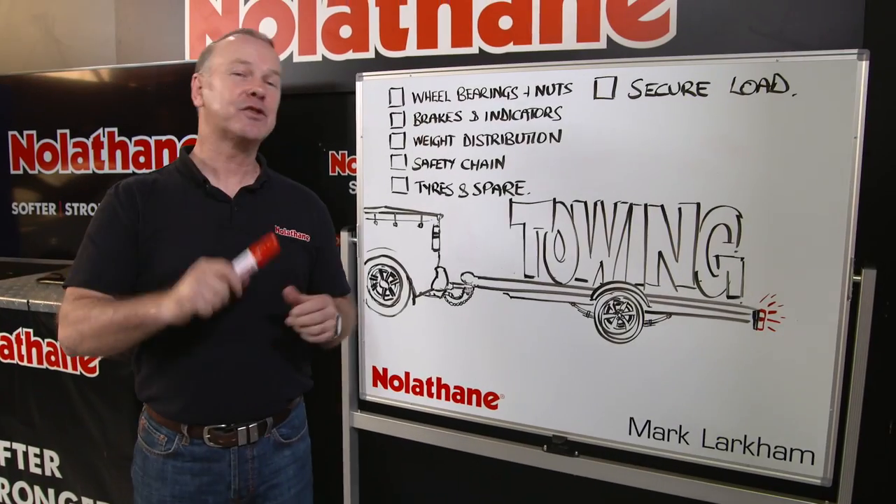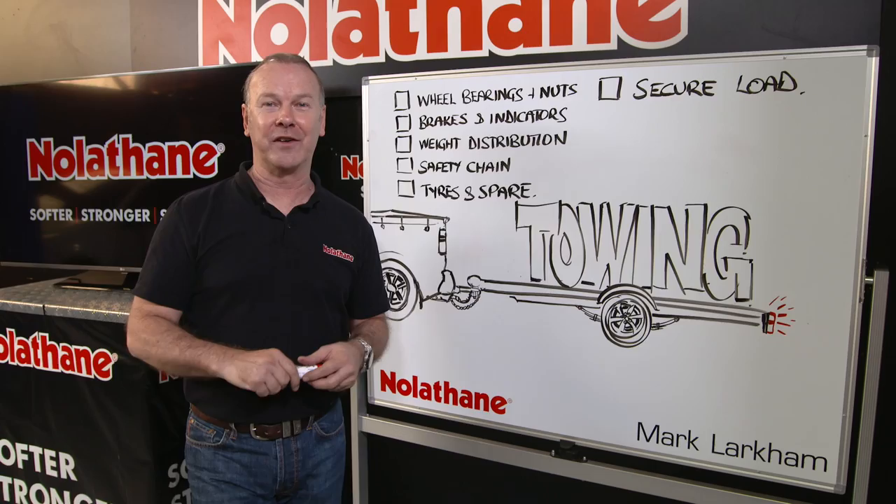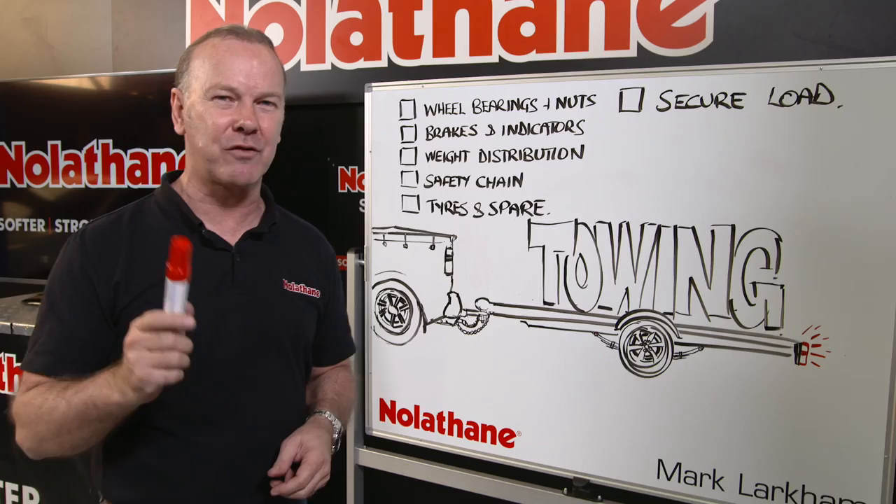Let's talk about towing. When you tow, a lot of the times it's for a leisure reason — whether it's motorbikes on a trailer, a jet ski, or a caravan. Not often enough do we go to the tip. Because of that, we often drag the trailer or caravan out that's been parked for some period of time. So let me run through a couple of basic things you should be thinking about before you go on tow, particularly on your holidays.